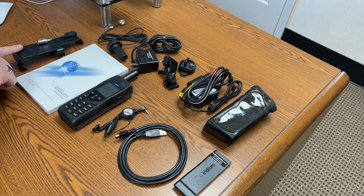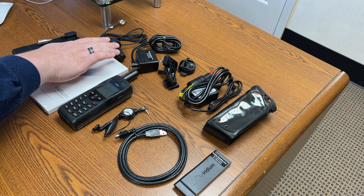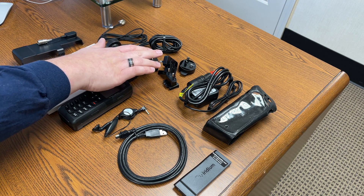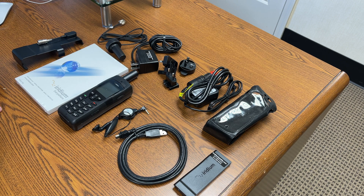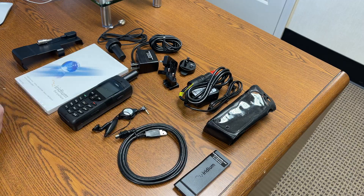Also included is the antenna adapter allowing for connection of an external antenna, a 1.5 meter mag mount antenna for use in the car, the AC wall charger with international plug kit allowing charging anywhere in the world, the DC car charger, and the leather holster with belt clip.